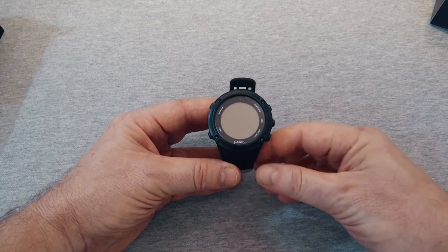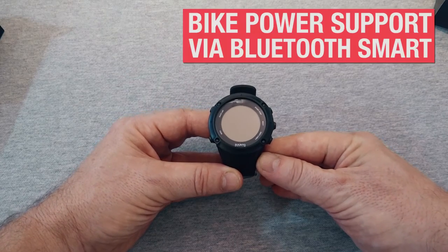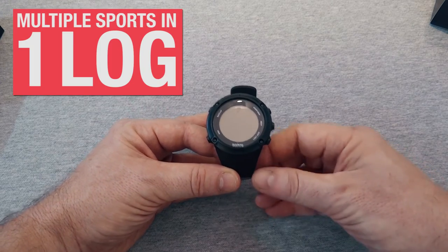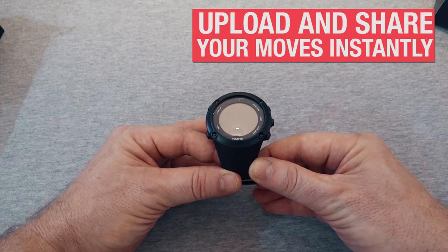The Ambit Peak also offers additional features that can be accessed through Suunto apps. It features bike power support via Bluetooth Smart. You can log data for multiple sports in one log. Because of the Ambit 3's connectivity, you can upload and share your moves instantly.